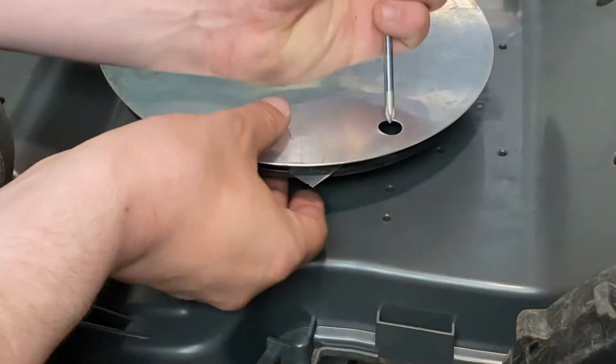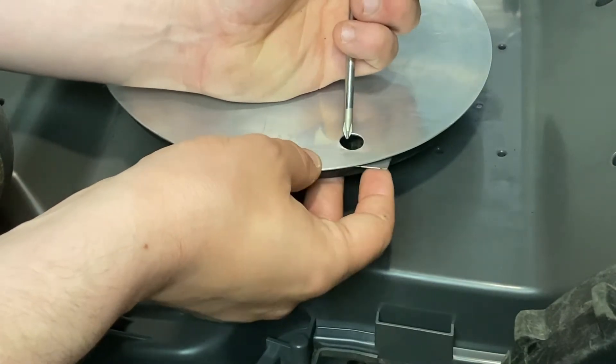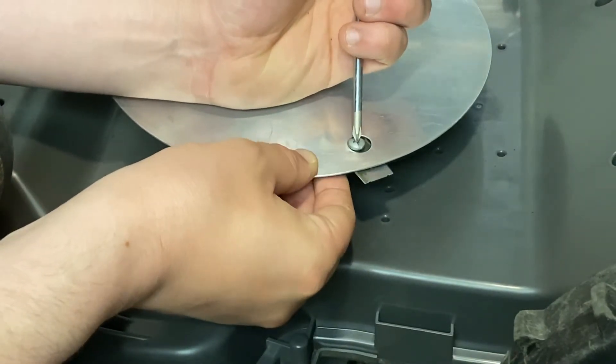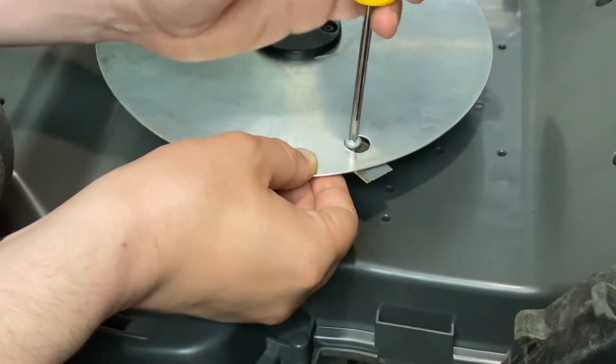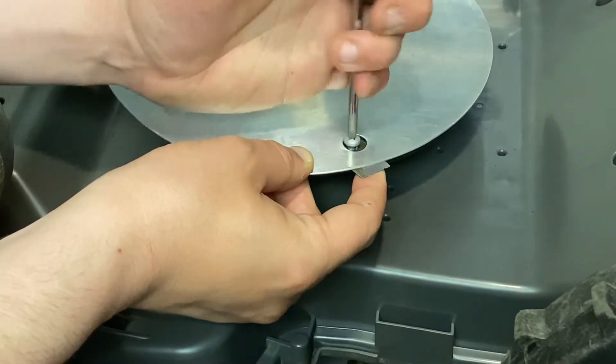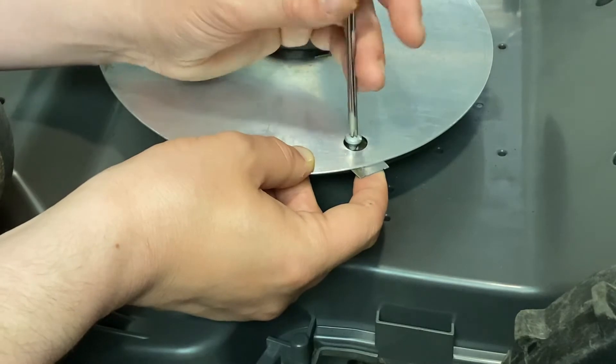To get to the screws holding the blades, align them with the corresponding holes on the disc cover and pinch the two discs together as shown. Unscrew the screw holding the blade in, being careful to catch the blade if it falls out.